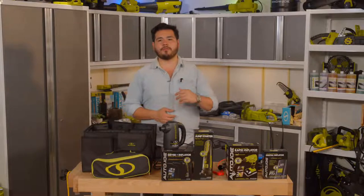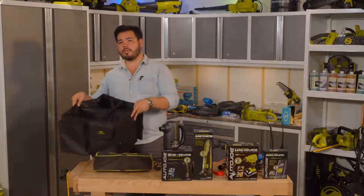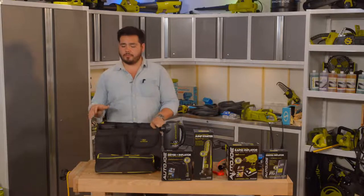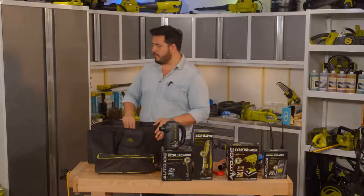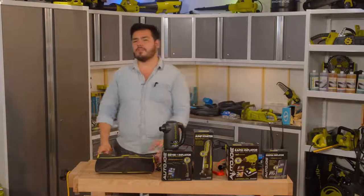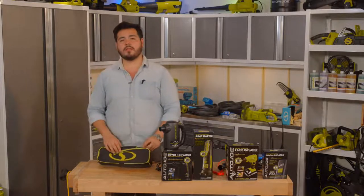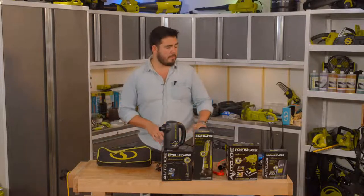Over here we have a collapsible trunk organizer — probably one of my favorite things in the Auto Joe lineup. We'll talk about all the bells and whistles, but it's definitely an important tool to keep your car organized. We also have our Auto Joe Vac: a 12-volt vacuum in a pouch that gives us the ability to power up and clean our car. We'll start off talking about this today, then go through all the items one by one.